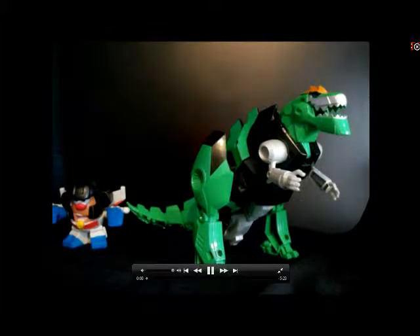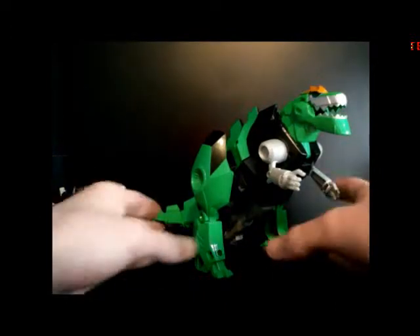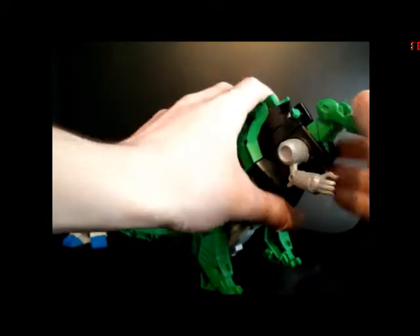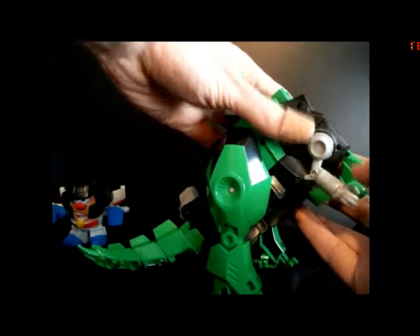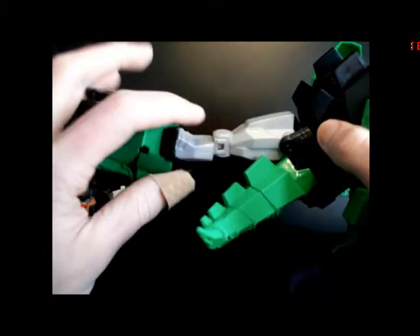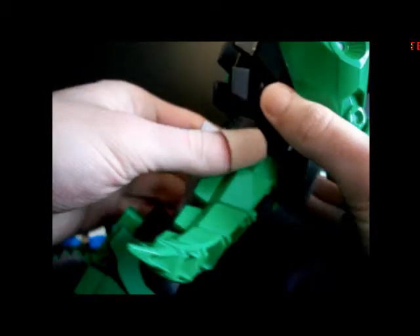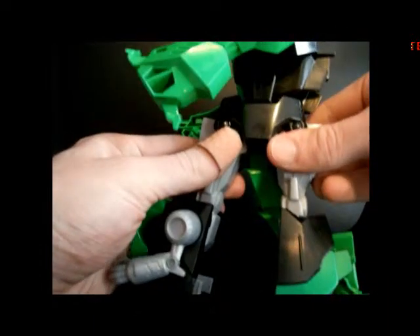So now we'll get down to Grimlock's transformation, which as aforementioned is three steps — three basic steps. There are other smaller steps you can incorporate to make him look a little bit better in robot mode. To start, you want to take his dinosaur head, split it in two, bring the top half against his back and the other against his chest. Then you want to take the entire torso, bring these arms down, and just split it in half. There are some tabs in here that will tab over the leg. Bring the leg down and it will click into place. Bring the other leg down, tab it the same way, and tab it in against the torso.